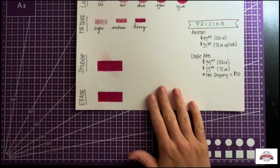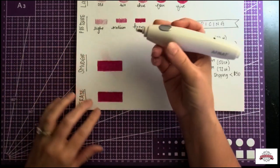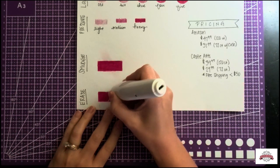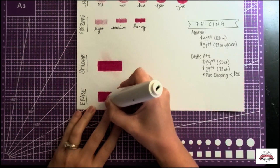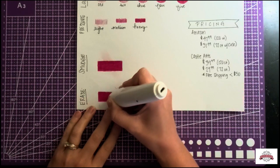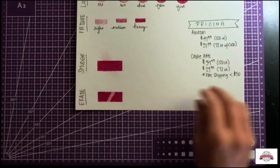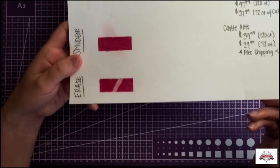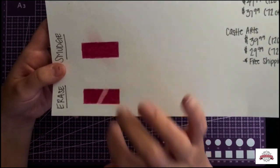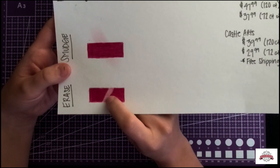For erasing, I've got my trusty no-name eraser. These are put down with pretty heavy pressure just because this is my coloring style, and I wanted to see how well it would erase. As you can see, it does erase pretty well considering it's wax-based. There's a tiny bit there, but this will be easy enough to color over and you don't have to worry about it.